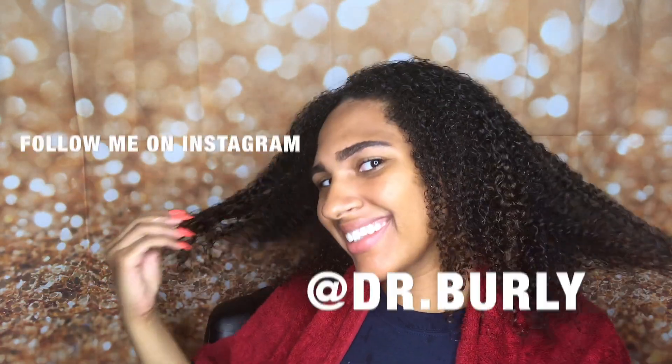Please like and subscribe, let me know what else you guys want to see. You can follow me on Instagram. Thanks, Burley gang — bye!